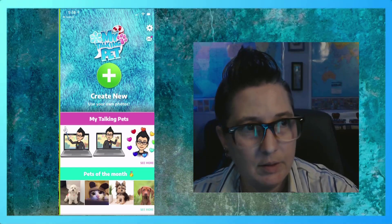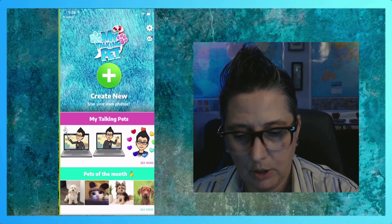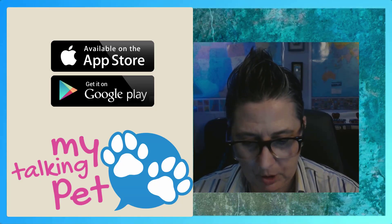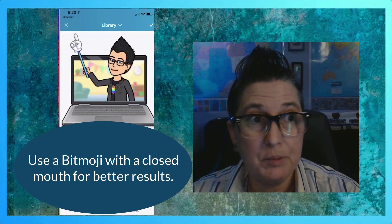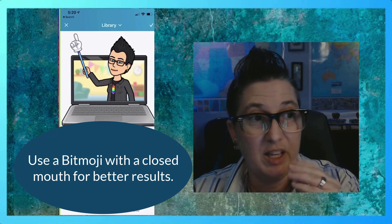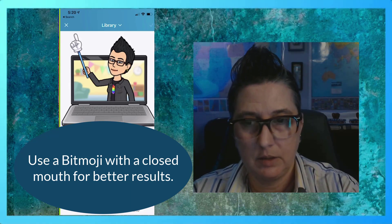As you can see here, I've got the app open and I'm going to go ahead and say Create New. It asks you if you would like to take a photo, which is kind of cool, or you can pull from your library. I've noticed that it works best with a Bitmoji that has the mouth closed versus open, so it will give that movement. So I'm going to select that.